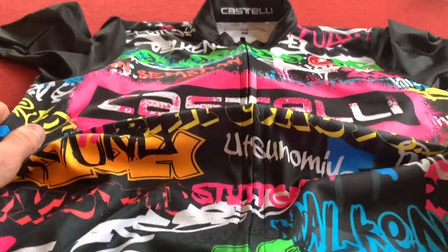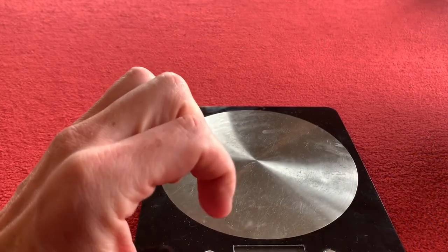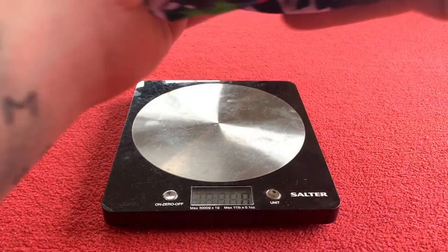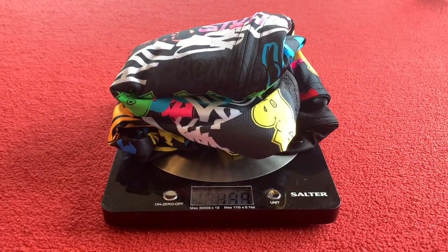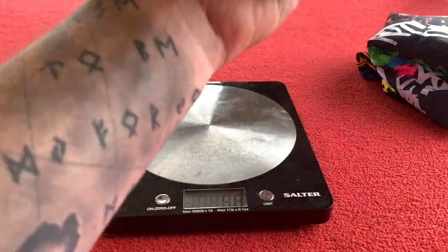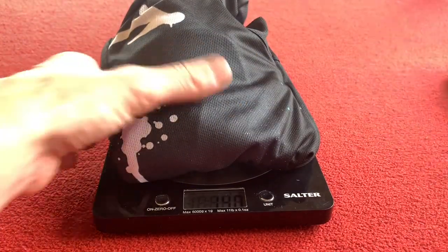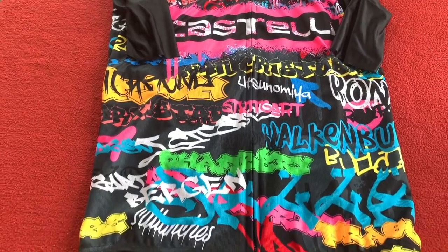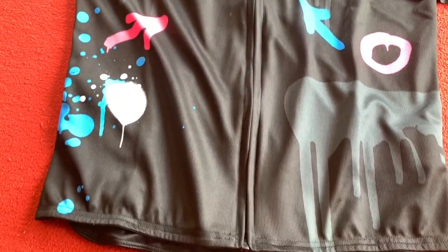Overall some nice jerseys. Let's get them weighed and then we'll have a final overall. Okay so the jersey is folded up here — this is with the tag as well. 139 grams for the colorful one, and 140 grams for the black one, so they're essentially the same. We've got the colorful one at the top and the much more reserved jersey at the bottom.